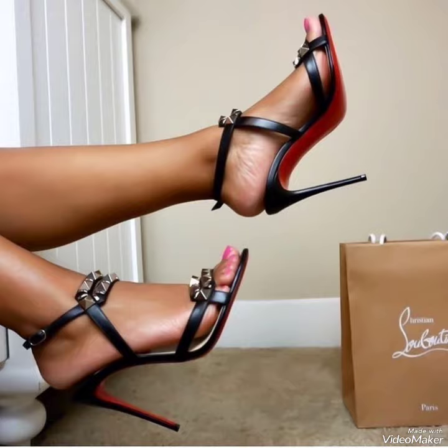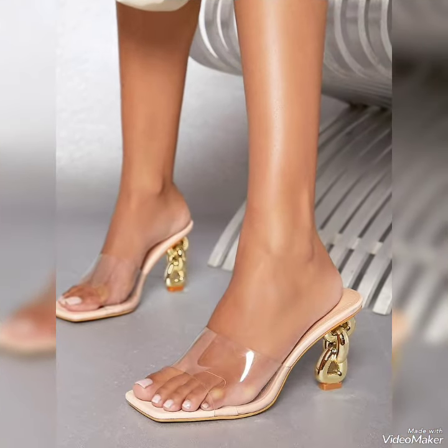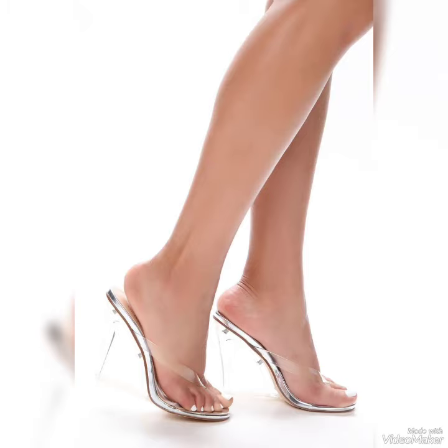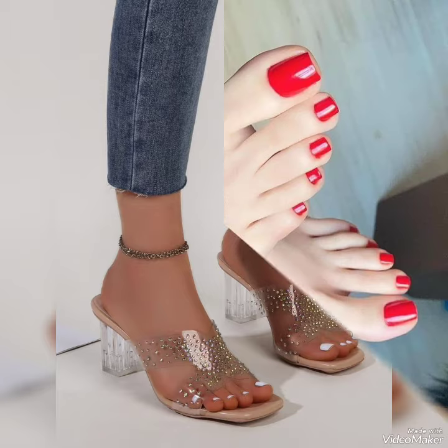If you are new on my channel and want more videos, you can visit my channel and go through a lot of different types of nail art, nail polish colors, and handles for summer season — a collection that you can try at every type of function, event, or occasion: prom, wedding, mother of the bride, and bridesmaid. You can wear and enjoy.